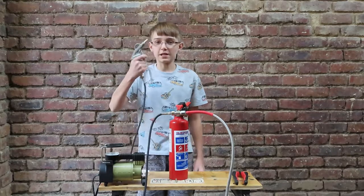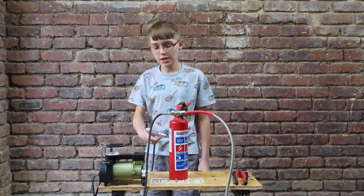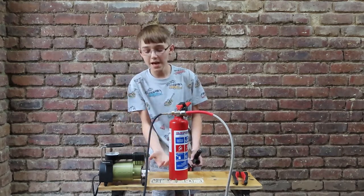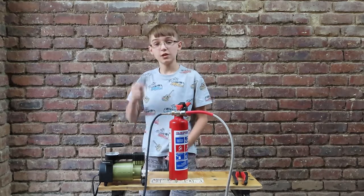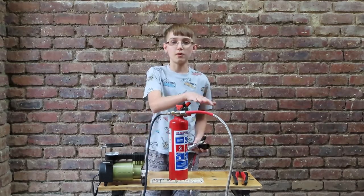Now we've got the air gun connected to the tank, which is our old fire extinguisher, and we've also got our fire extinguisher clamped shut so the air can flow freely into the tank and out to the air gun. We've also got our compressor connected through this red pipe over here.